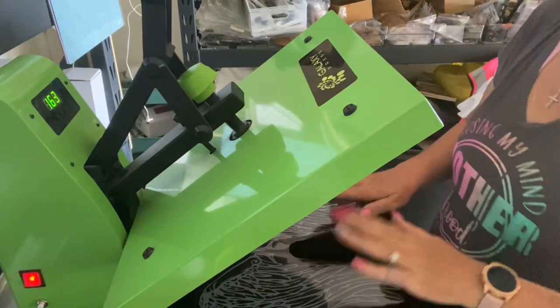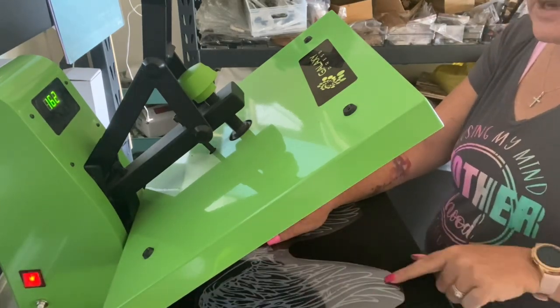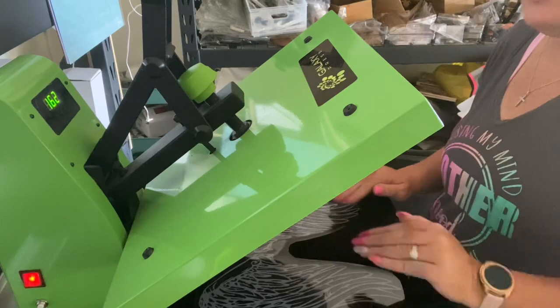Mine is automatically set at 163. What the process for this is - you're actually wanting the glue to go clear. Once the glue goes clear, it's stuck to the shirt and then you can do your hot foil.